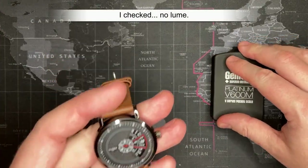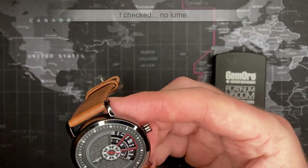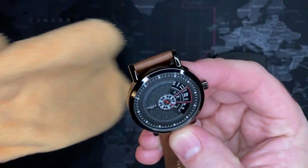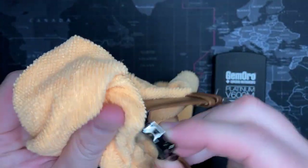Weight is 41.5 grams. And there is no lume at all — none — but that's okay.